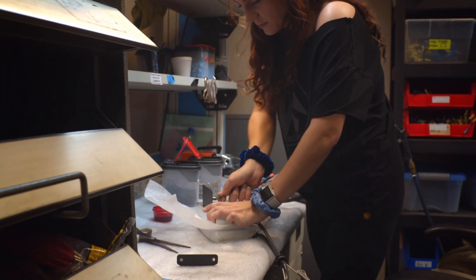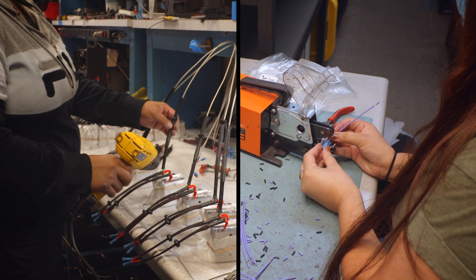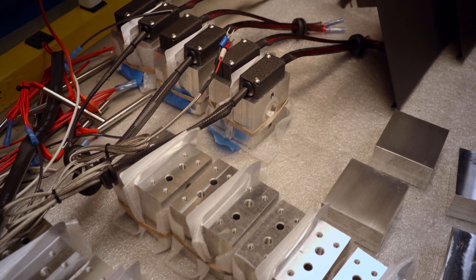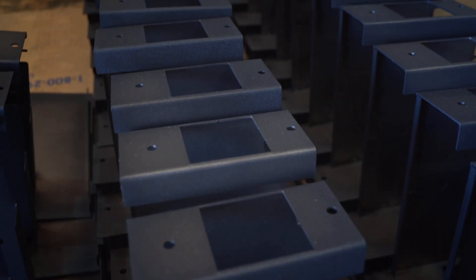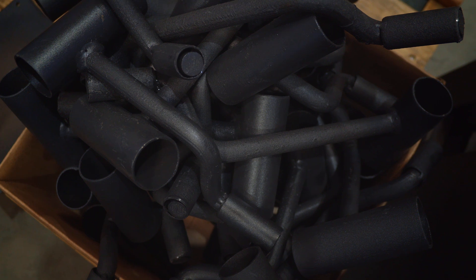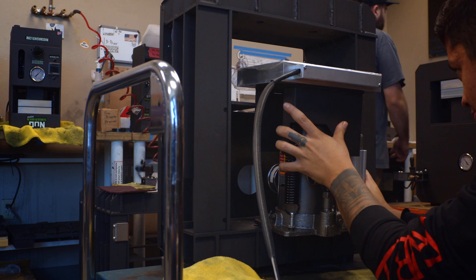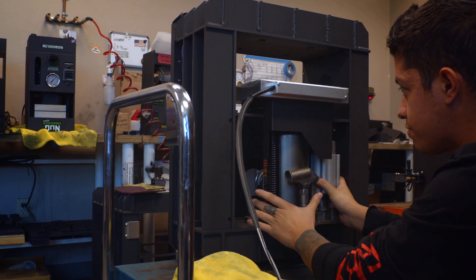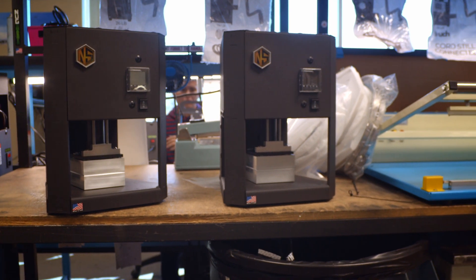Then the press plates get milled. After they are done being milled, they go into the pre-assembly area, where our skilled techs wire the plates with heaters and build wire harnesses for the assembly room. Once all these steps are completed and all the parts meet in the assembly room, this is where your machine gets put together.